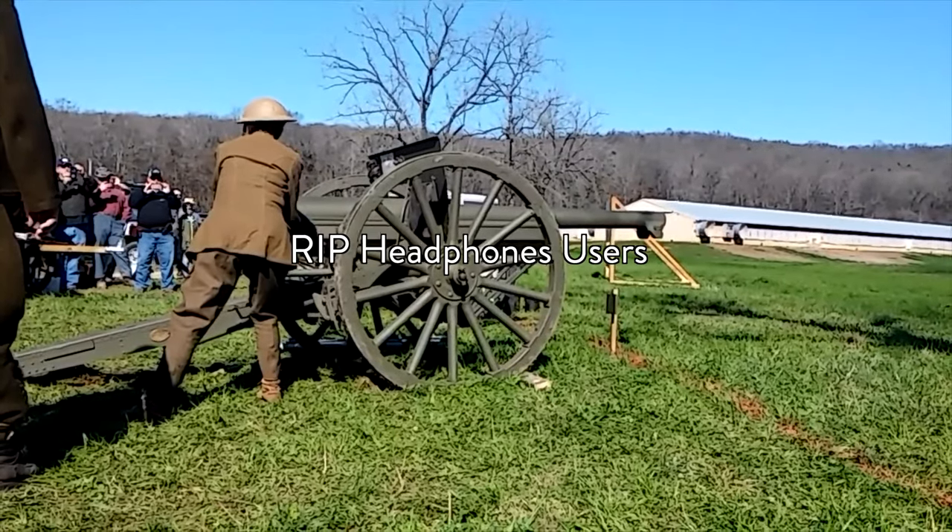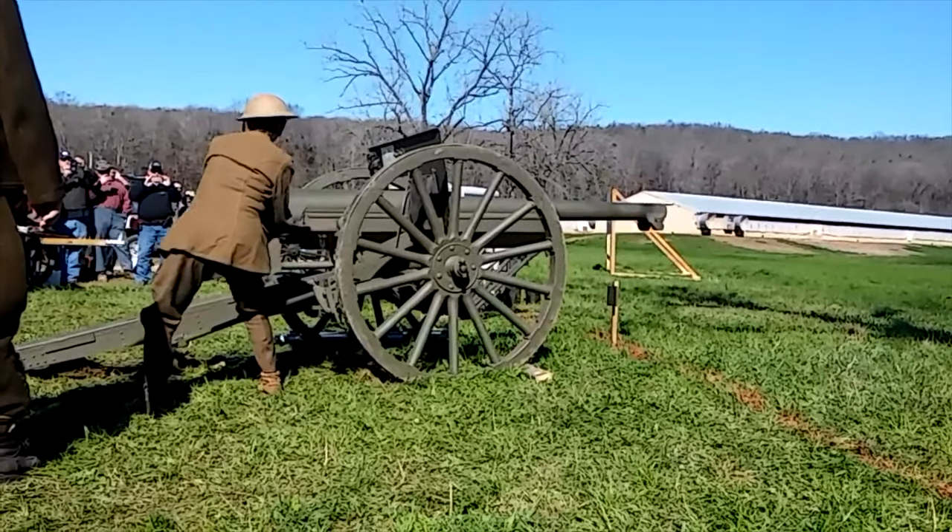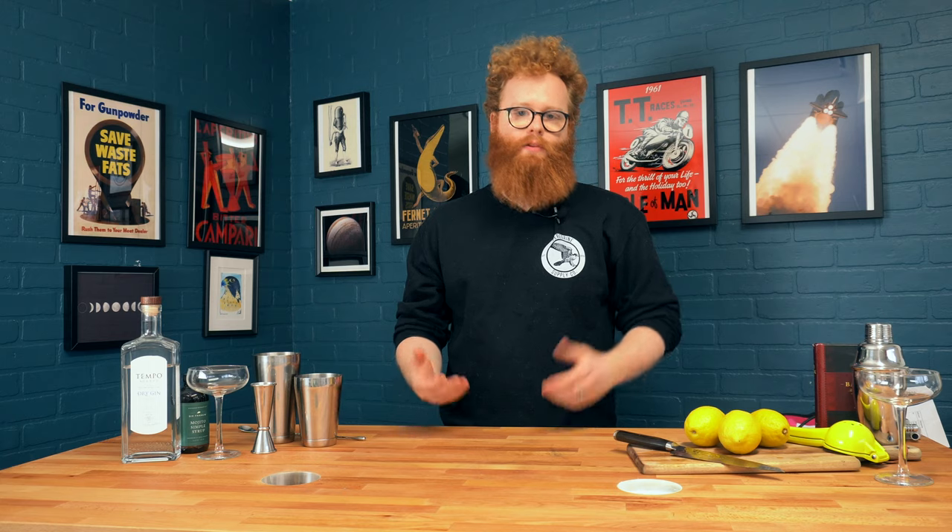The French 75 is another classic cocktail, and it's named after the French 75mm Field Gun. This drink was popular around World War I, and it was named after this gun because both would knock you flat on your ass. It's quite a big gun and it's quite a big drink, so it makes a lot of sense.